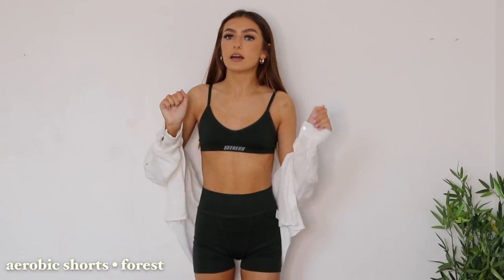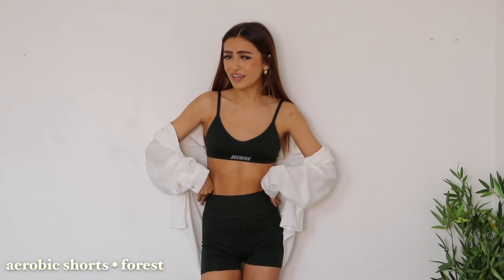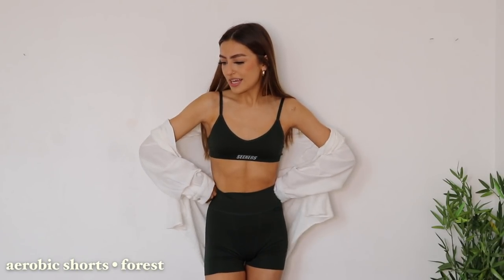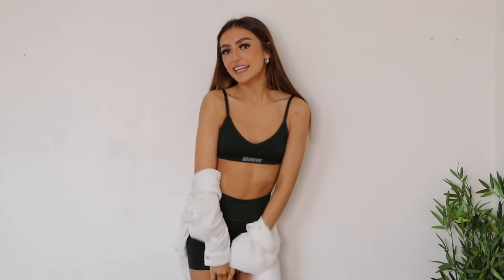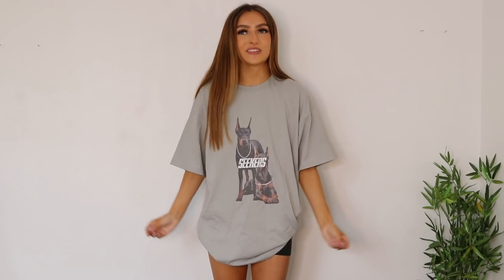I feel like this will be perfect for when it actually comes properly into summer and it's really hot and you just have little shopping days out. It's only a 10 out of 10 from me! I'm going to quickly change into the next item and fingers crossed I like it just as much. If you know me, you'll know I love a good oversized t-shirt — and I am just in love.